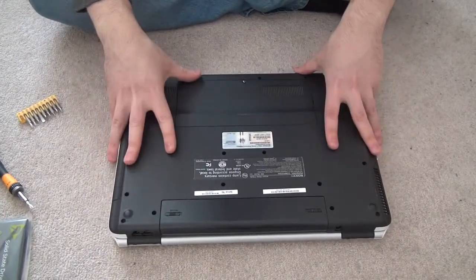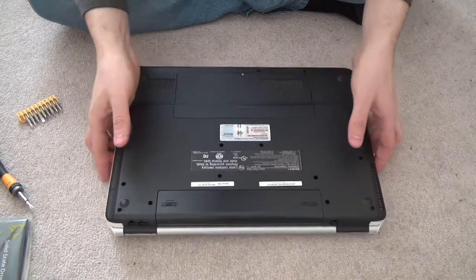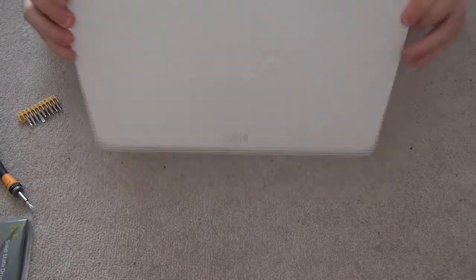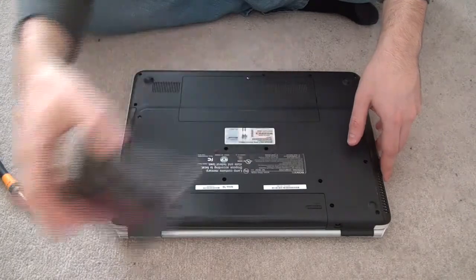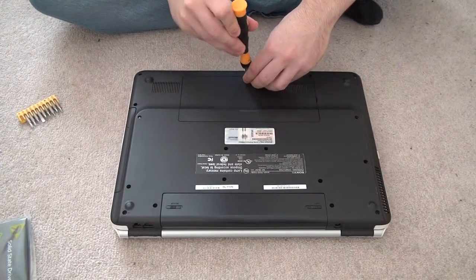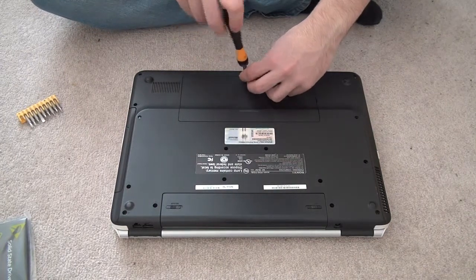Hi guys, today I'll show you how to change the hard drive in your Sony VAIO. The hard drive pretty much gave out and I decided to just get a SanDisk SSD solid-state drive. This one is a bit more complicated than normal laptops — Sony likes to confuse everybody.